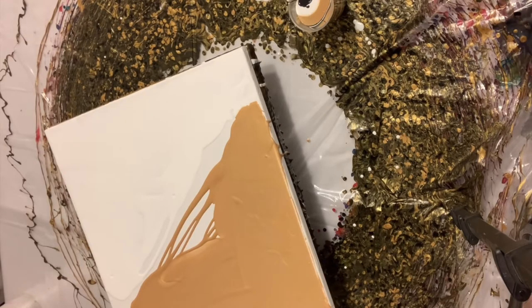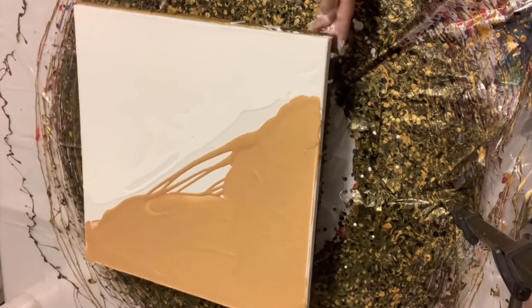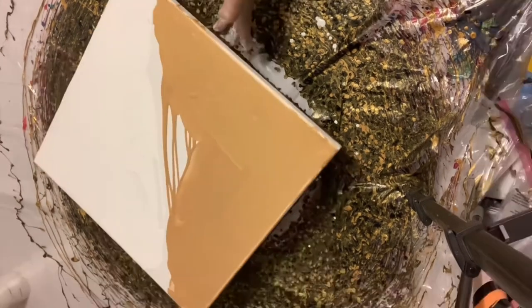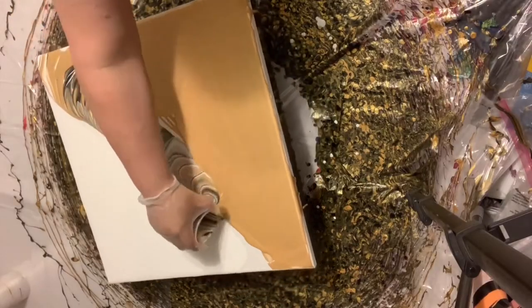Something I learned — something I'll do differently next time — is that I will not use as much paint, because I think that's what gave me the most difficulty. So here we go. Here's the ring pour.